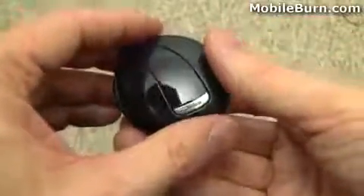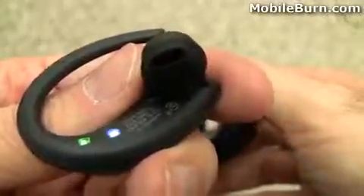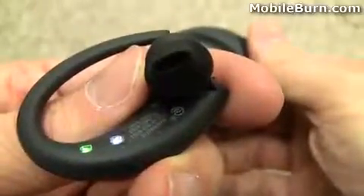Now you're going to notice when I pop out the headset it's automatically going to start talking about going into pairing mode. It starts talking as soon as you pop it out of the base because it automatically powers up as soon as you do that, and you couldn't possibly have it in your ear quickly enough to hear the beginning of what they're saying.